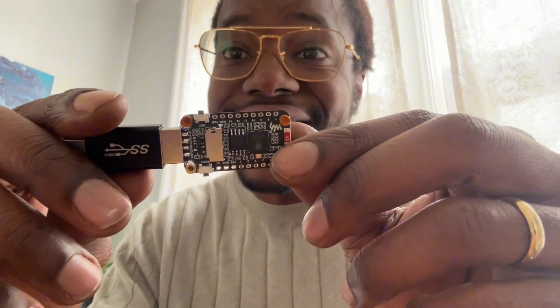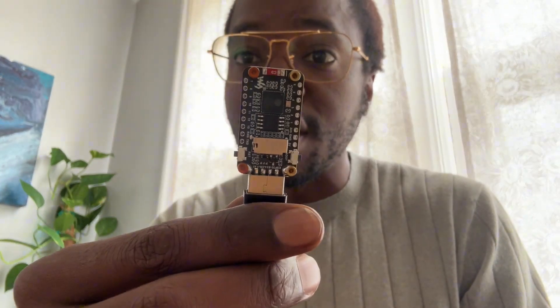Peace and greetings everyone. We're going to be doing a quick review of some new products I've just been getting from Waveshare. The first one we're going to be doing is pretty cool, pretty tiny. I already have some code that I'm developing for it, but let's take a closer look at this ESP32S3 with a cool little LCD attached to it.